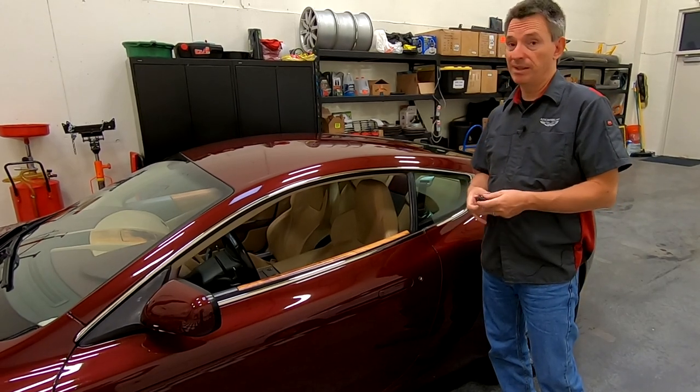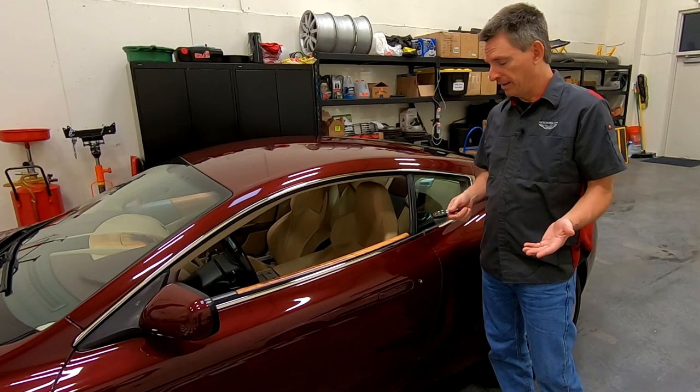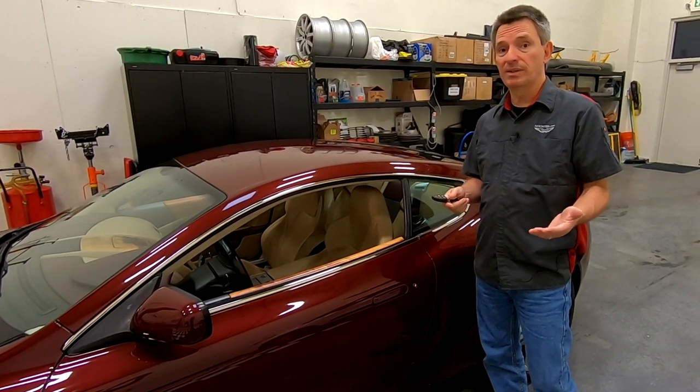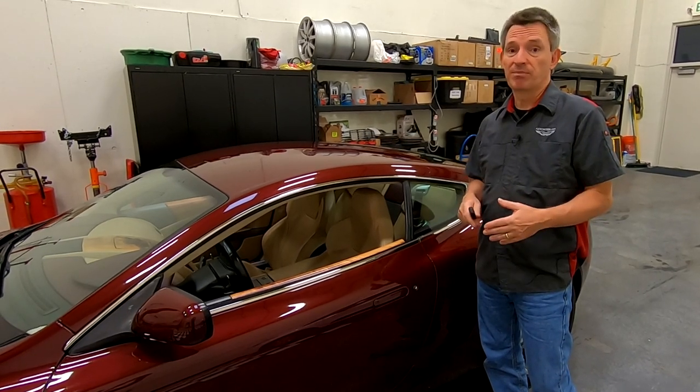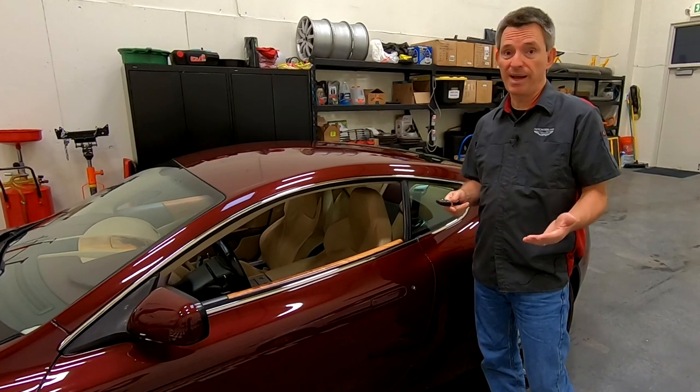If you're like me, you've never used the key to open your car door except when the battery's dead. I think this should be part of probably at least every two-year, if not maybe a four-year service regime. It's pretty easy to do and hardly takes any effort, so let me show you how.